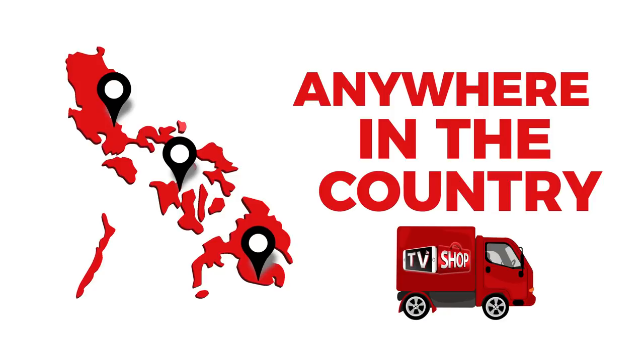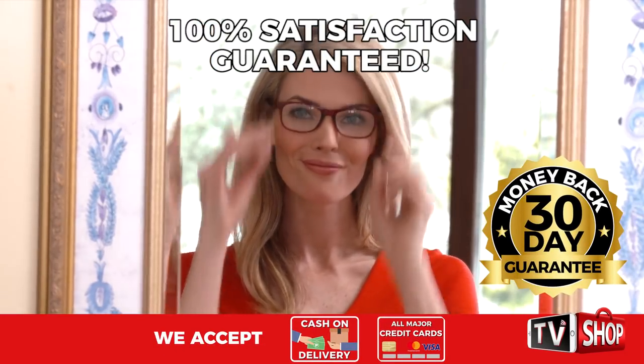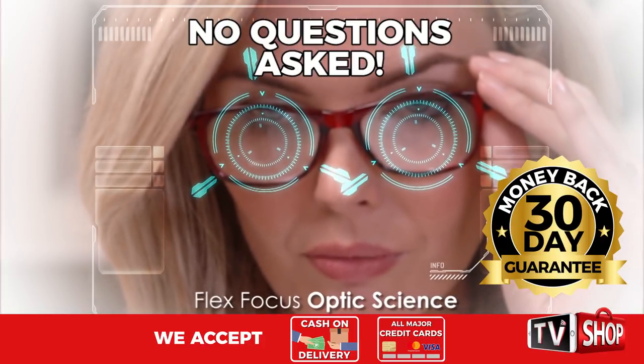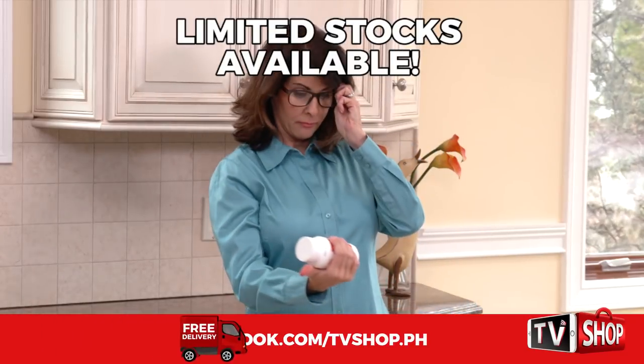But you must order now. Try it for 30 days and if you're not completely satisfied, return it for a full refund — no questions asked. Now you've got nothing to lose. It's 100% risk-free. This is a limited time offer and it's only available while stocks last.